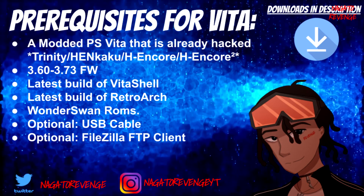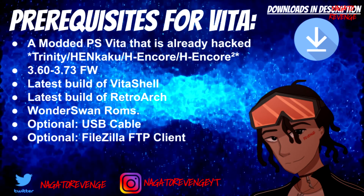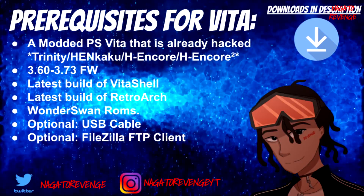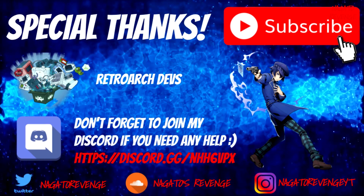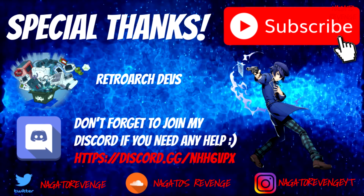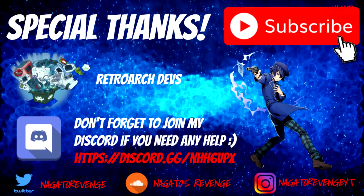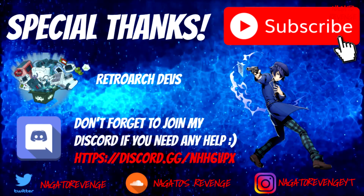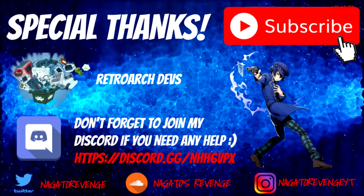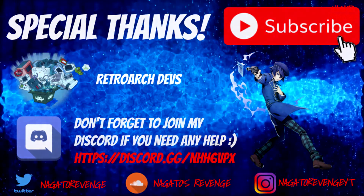For me, since I'm going to be live streaming my PlayStation Vita via OBS, that's the only reason I use FileZilla. With that out of the way for prerequisites, I want to give a special thanks to the RetroArch developers for creating a really great emulator for the PlayStation Vita as well as a multitude of systems. If you have any questions, you can join my official Discord — link in the description.